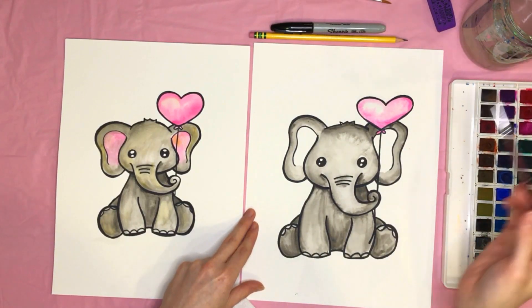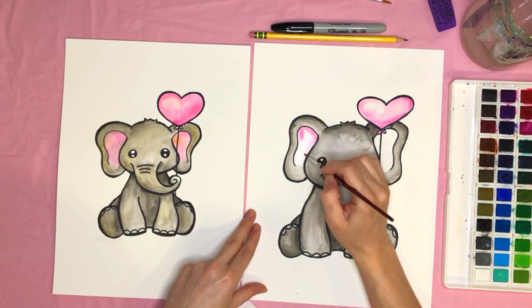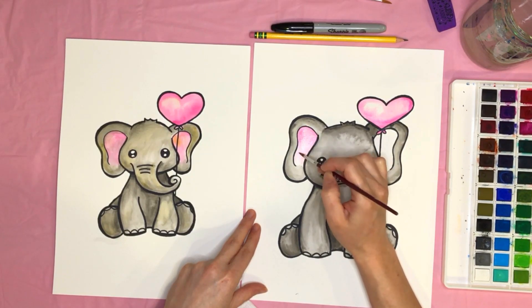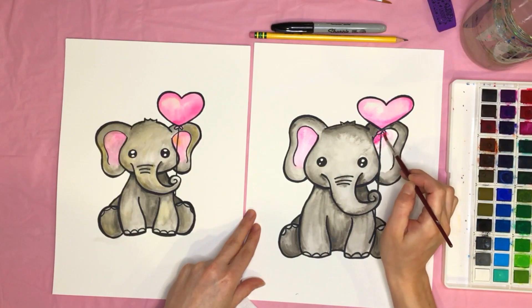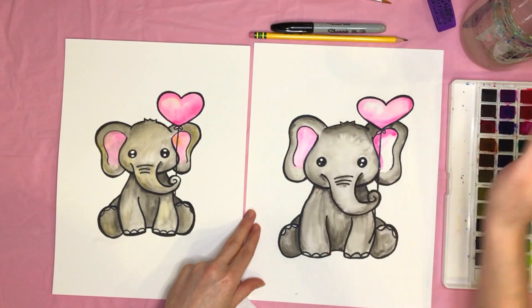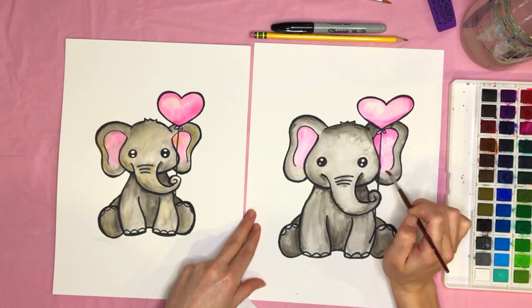Now let's do the inner ears. Fill the inside with water, then take your pink, start up at the top, and drag that pink down until it becomes very light. Blend it in with the gray at the bottom. Do the same on the other side — dark pink up top, and you can make it a little darker along the edges if you want, then take water and blend it all the way down.